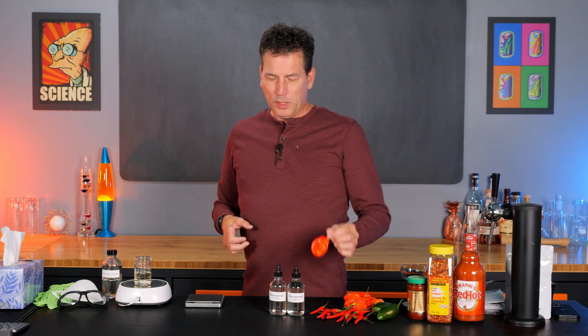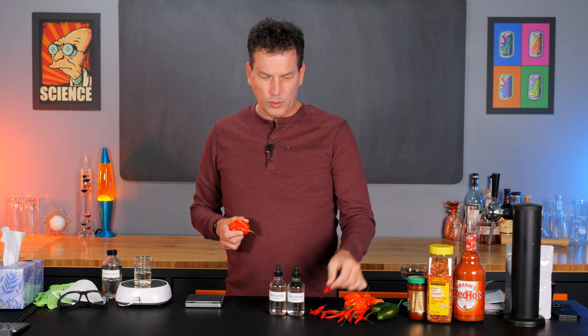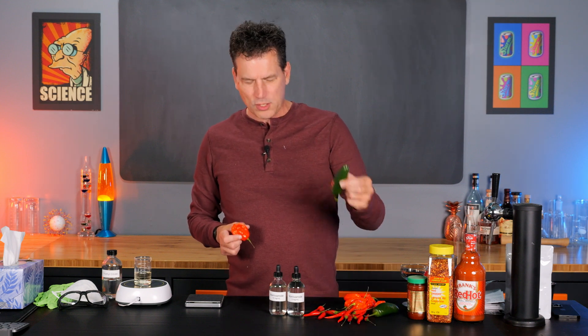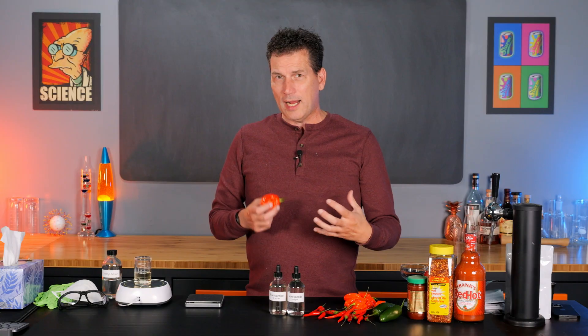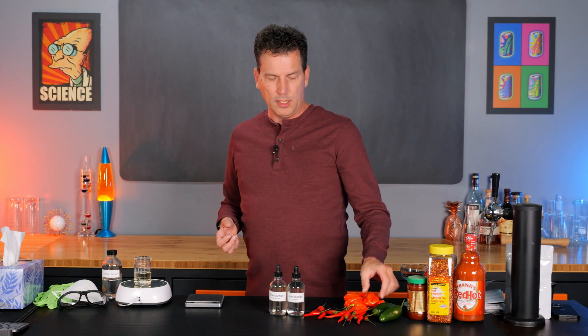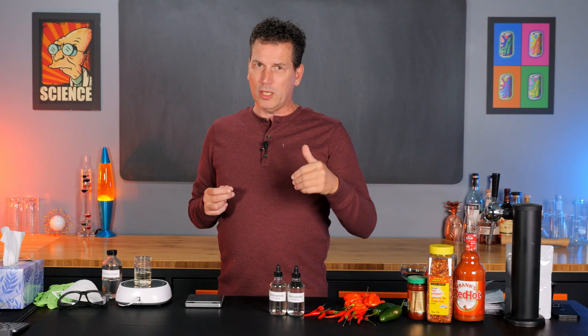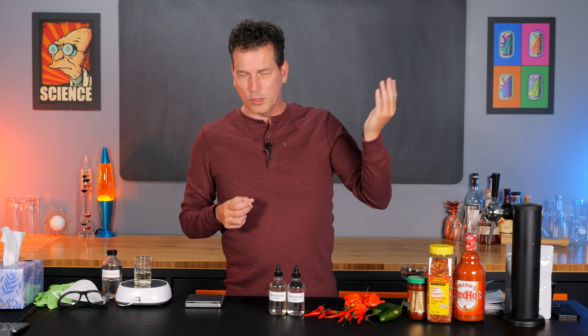Peppers are great, but the problem with peppers is that we know this one's hot, we know these ones are hot, these are less hot, but to actually understand how much heat is in each one is difficult because the Scoville scale is basically one-dimensional. It's like a thermometer — it just tells you whether it's not hot, too hot, or somewhere in between.